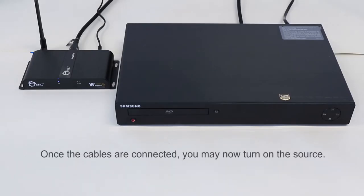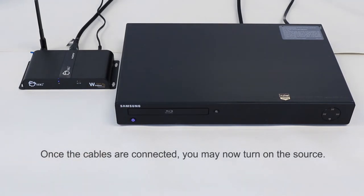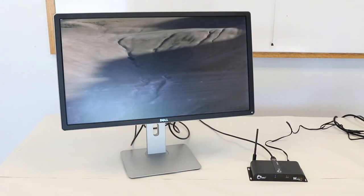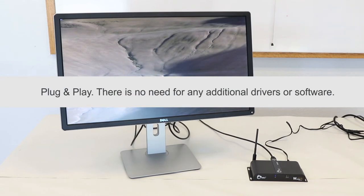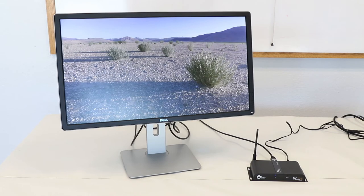Once your cable is connected from your transmitter unit to your HDMI source, you may now turn on your source. After everything is powered on, the extender kit is now ready to use. There is no need for any additional drivers or software — just plug and play. Enjoy full 1080p HD quality at 165 feet or 50 meters in line of sight under ideal conditions.